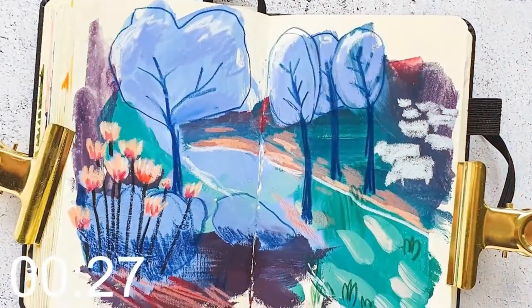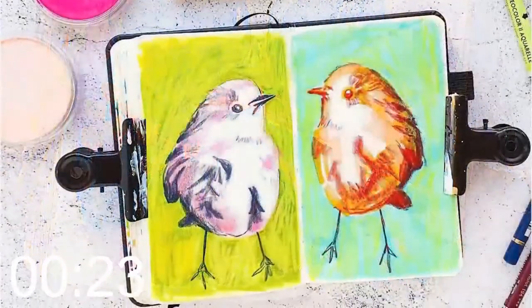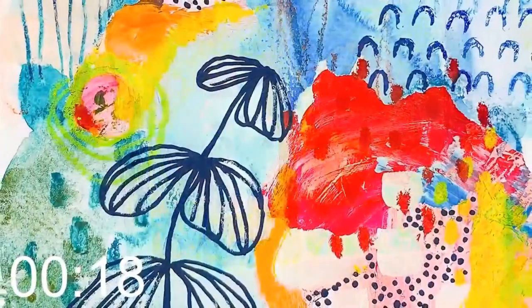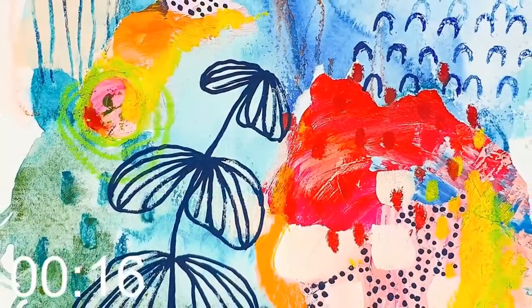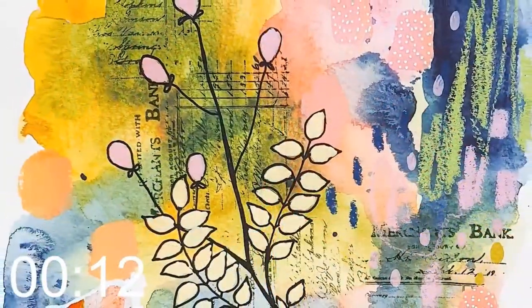I'm Susanne Rose from Germany. I'm a mixed-media artist and a stamp designer, and I love making art because it's just my passion. I enjoy the process very much. I have a lot of fun creating art on pages, and I love to combine and explore different colors and different ways of mark making.